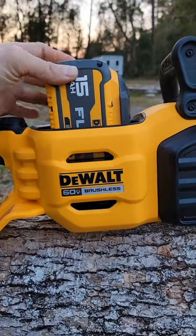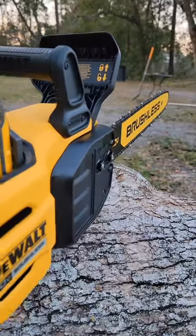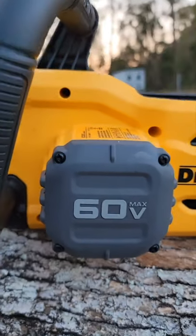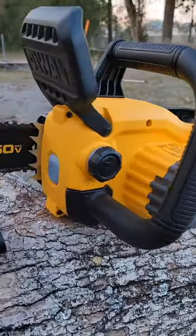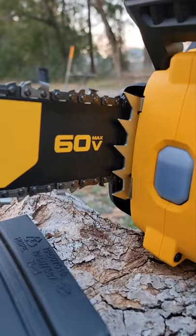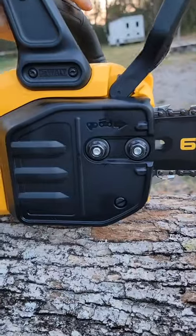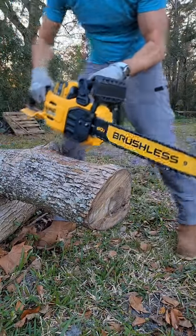26% more peak horsepower and two and a half times the torque of a 40.9cc gas chainsaw. New 60-volt FlexVolt 18-inch brushless chainsaw — we've got a new oil feed, steel kickback spikes, dual nut retention. Baby's mean.